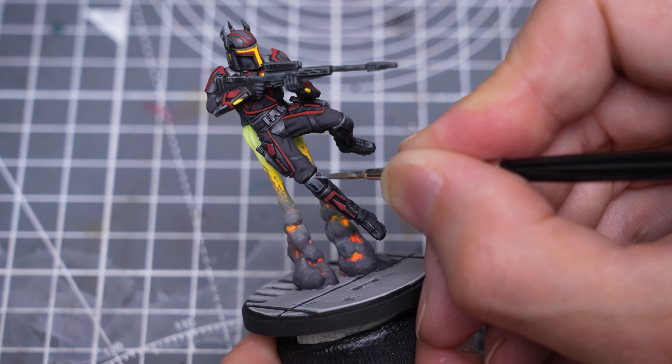Adding some of a scratchy texture, then toning things down with a thinned dark grey. I'm also providing a few quick highlights to the weapons.